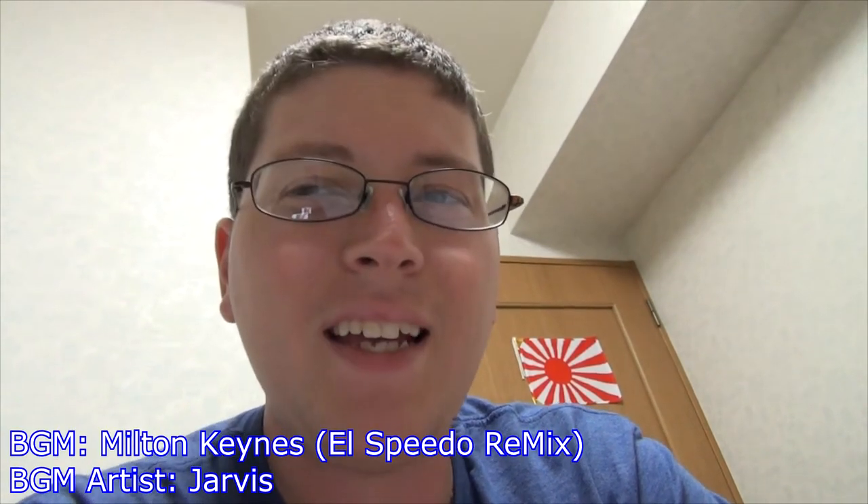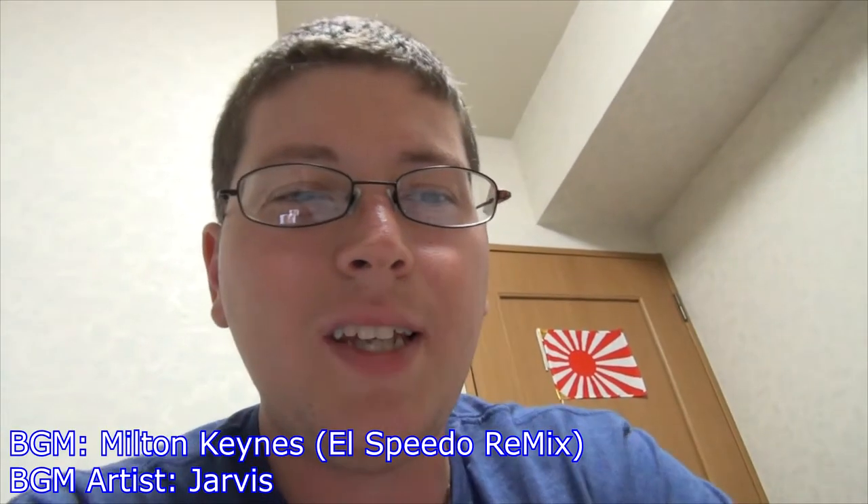Hey gang, Andy here, coming at you with the last of my anime box sets that I got recently. I saved the best for last, so I'm really proud of this box set. We're going to be looking at the first box set of Ranma 1/2, Blu-ray edition. So freaking excited. If you're offended by foul language, I apologize, but that's who I am. Enough yapping — let's get to the box set. Stay tuned.